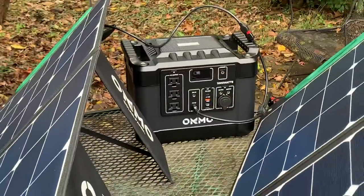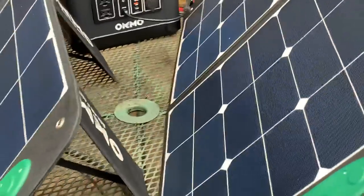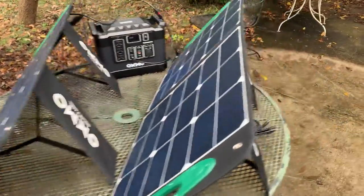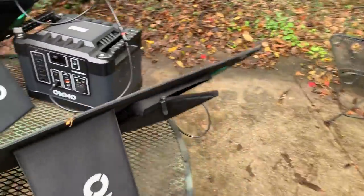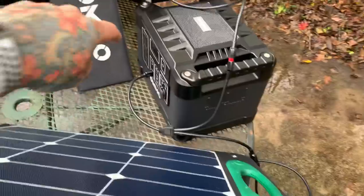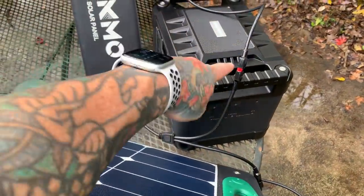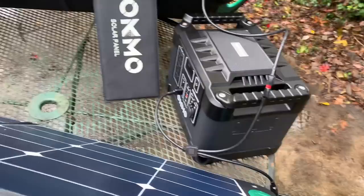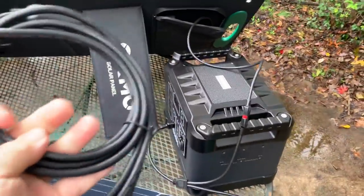These USB ports are 100 watts each, so a total of 200 watts. If you get the package, which I did — I was going to buy the solar separately — it comes with an Anderson power pole Y connector so you can hook both panels up, or just one, or connect it into another power station.